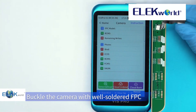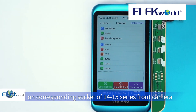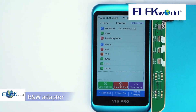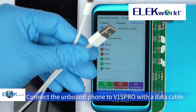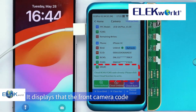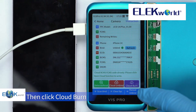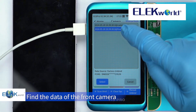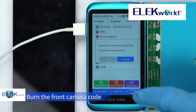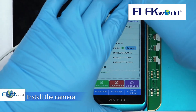Buckle the camera with the well-soldered FPC onto the corresponding socket of the 14-15 series front camera R and W adapter. Connect the unbound phone to V1 Scroll with a data cable. It displays that the front camera code has been captured by cloud. Click cloud burn, find the data of the front camera, and burn the front camera code. It displays: Data R and W Successful.